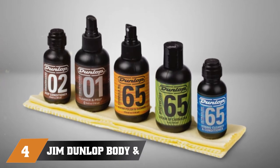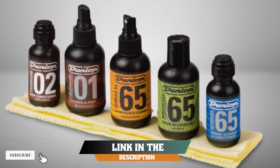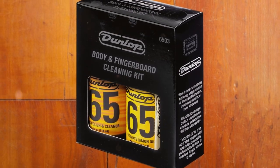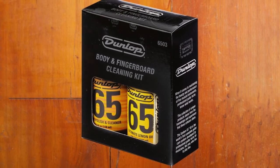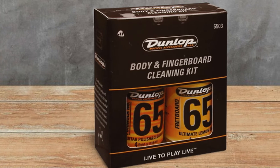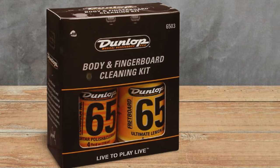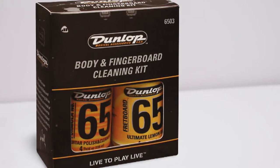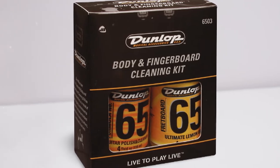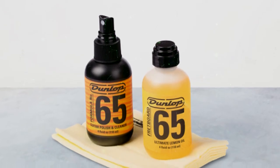Next at number four we have the Jimdenlop Body and Fingerboard Cleaning Kit. Essentially, this kit is a combination of the brand's best-selling cleaning products and makes for an affordable and practical option. It's great for acoustic guitar players looking for an inexpensive cleaning solution from a highly trusted brand. I found the polish excellent for buffing the body of an acoustic, and it provides a deep clean with no residue. There is a strong yet invisible protective seal left behind that helps to keep the guitar in good condition between cleans.